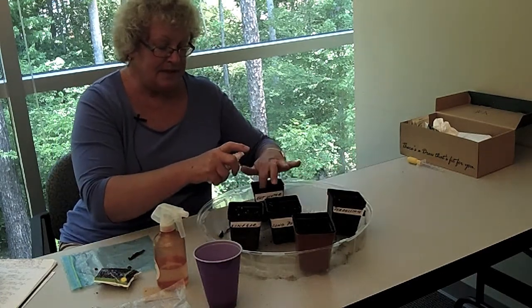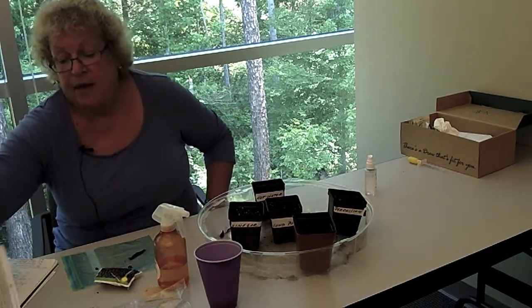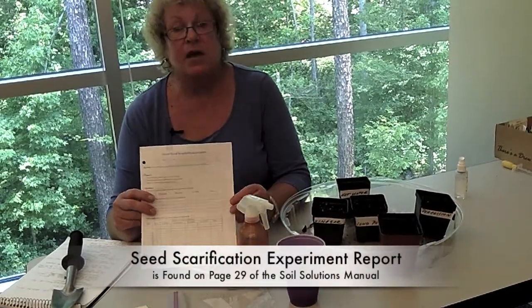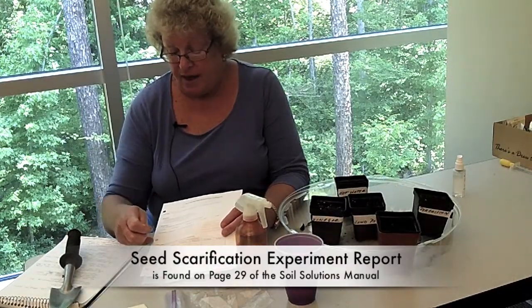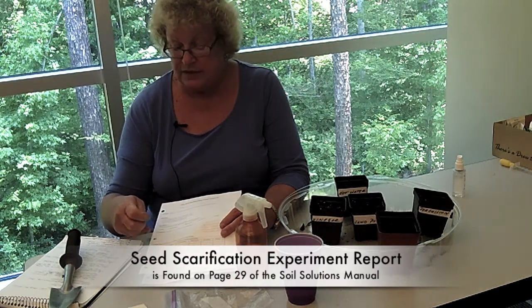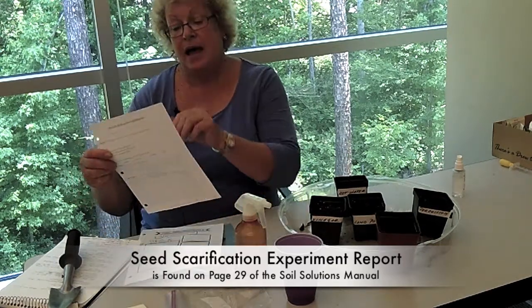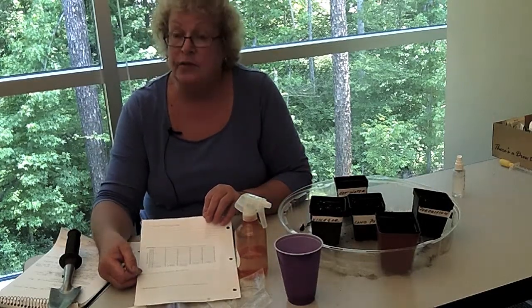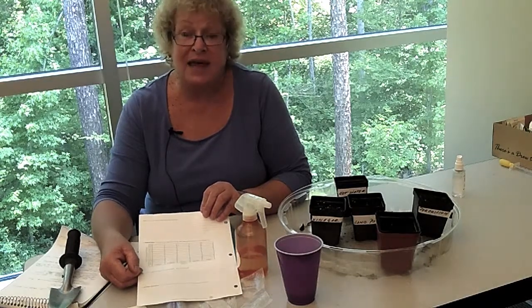Then we're going to set them aside and each student will fill out a scientific report, just as they did during the last lesson. They will put in all of their hypothesis, what they're working with, their research, and what the experiment is showing them. They'll collect their data, explain the data, and talk about whether their hypothesis was actually supported by the data they got.